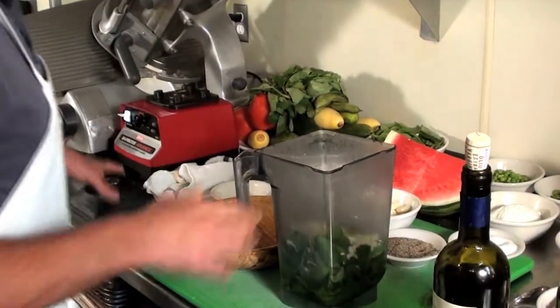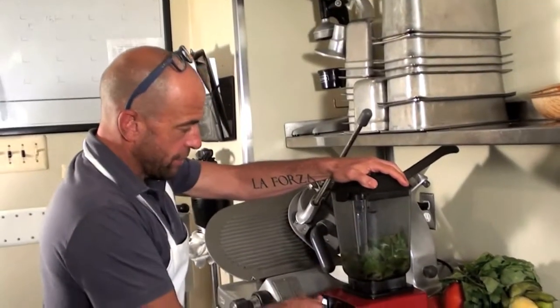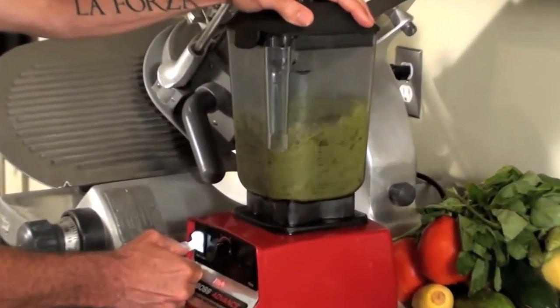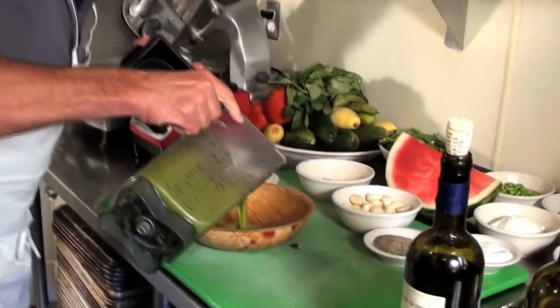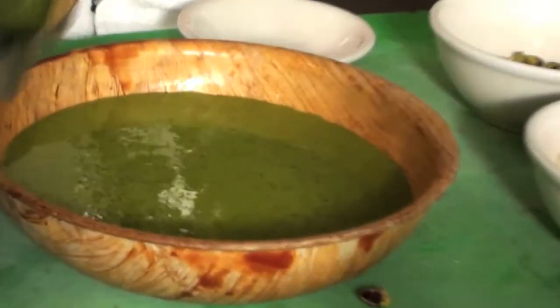Add a little more olive oil to get the consistency right, put the top on the blender, blend it all up — and we've made a beautiful basil pistachio pesto.